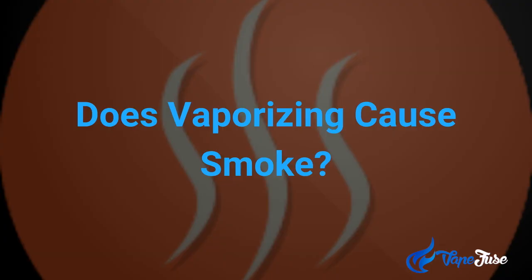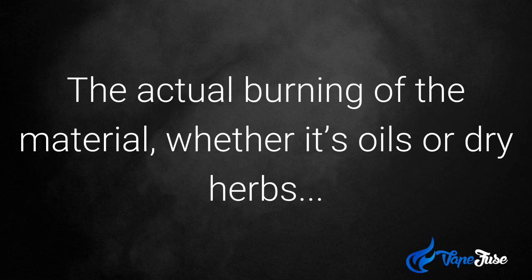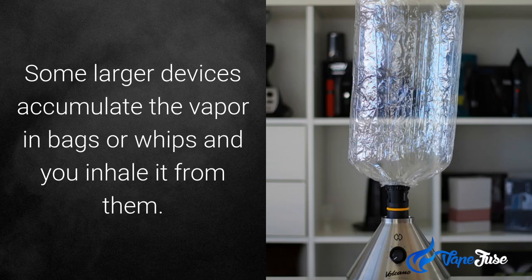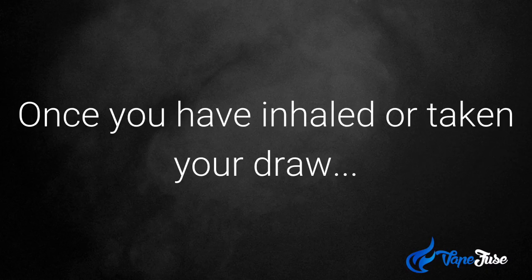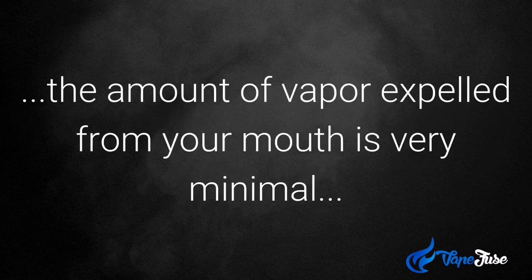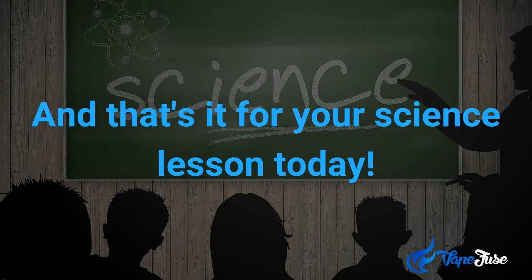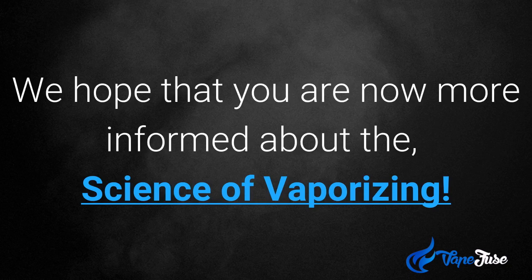And finally, does vaporizing cause smoke? The actual burning of the material, whether it's oils or dry herbs, is usually contained in some sort of glass bubble or in a chamber. Some large devices actually accumulate the vapor in a bag or in whips and you inhale it from them. Once you've inhaled or taken your draw, the amount of vapor expelled from your mouth is very minimal and this dissipates within a few seconds to minutes. And that's it for your science lesson today on vaping — we hope you are now more informed about the science of vaporizing and ready to go.